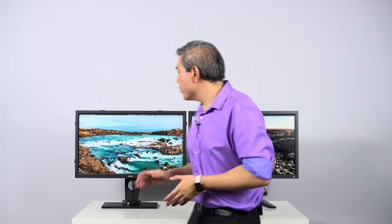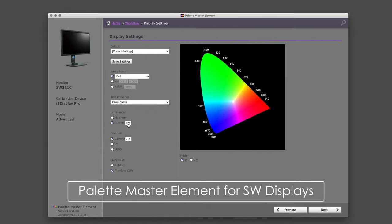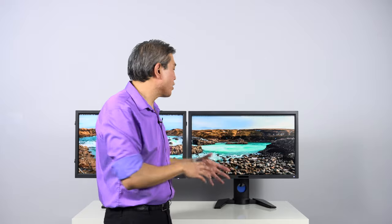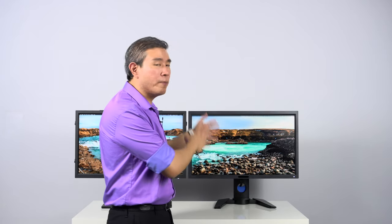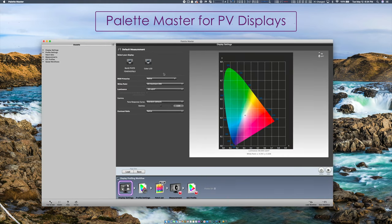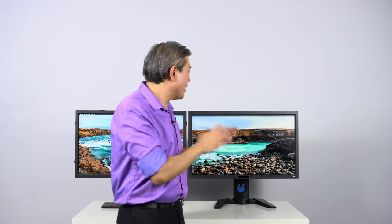Now let's talk about software. For the SW lineup, BenQ developed Palette Master Element to calibrate the display. A key advantage is device compatibility — you can use both X-Rite and Spyder devices to run a true hardware calibration on the SW display. For the PV lineup, BenQ worked specifically with X-Rite to develop software called Palette Master. With Palette Master, only X-Rite devices will work — Spyder devices are not compatible.